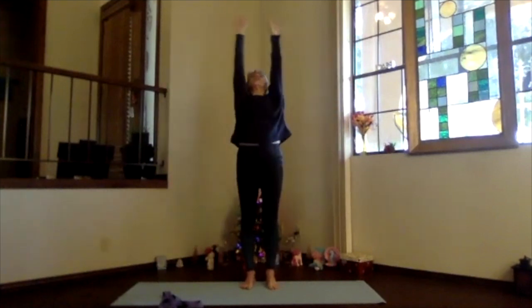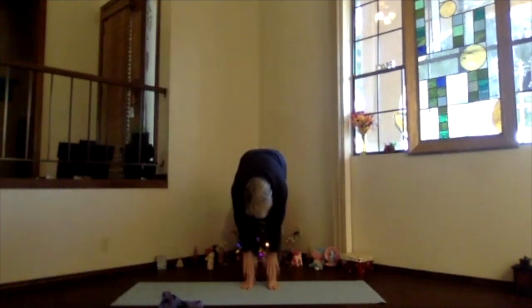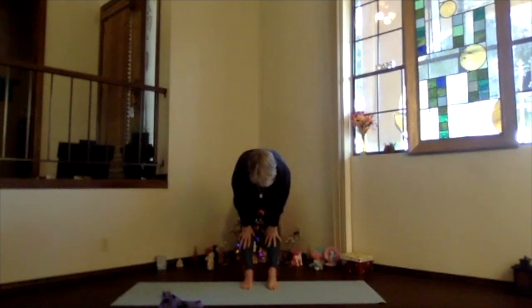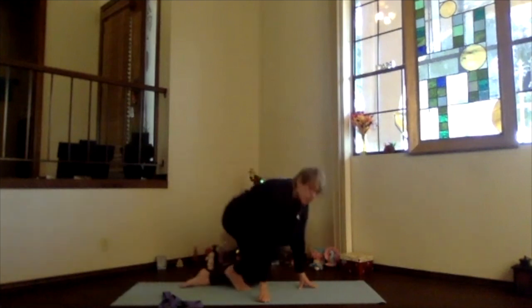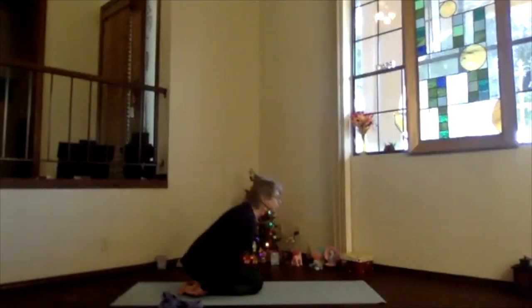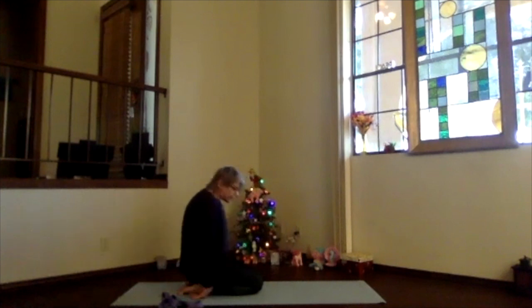Stretch up, exhale, pivot forward into down dog — slide your hands up, straighten the elbows, knees and back. Then bending your knees, exhale down into child's pose with toes coming to the floor. Hips back on your heels, forehead toward the floor, shoulders relaxing — just a little transition. Nice stretch on the back of your body.